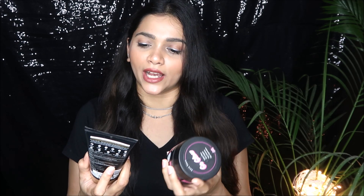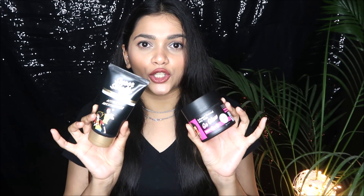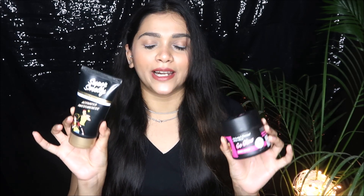Without any further ado, let's get started. This is from the brand called Super Smelly. I have been trying and testing out their face wash — their natural and toxin-free charcoal and aloe vera face wash — and their activated charcoal face pack. These are the two products I've been testing, and let me start with the face wash first.